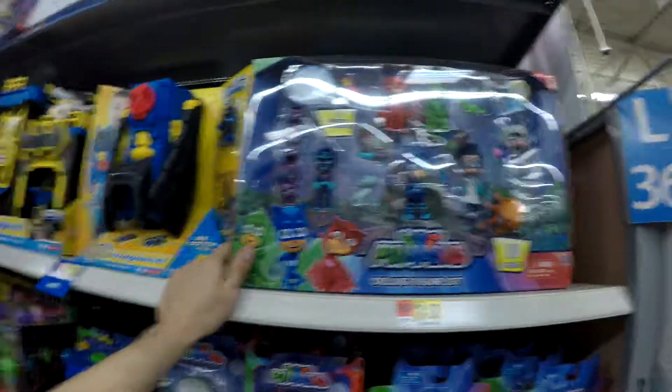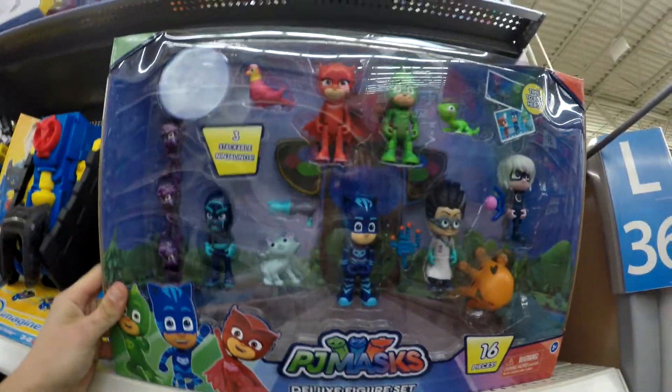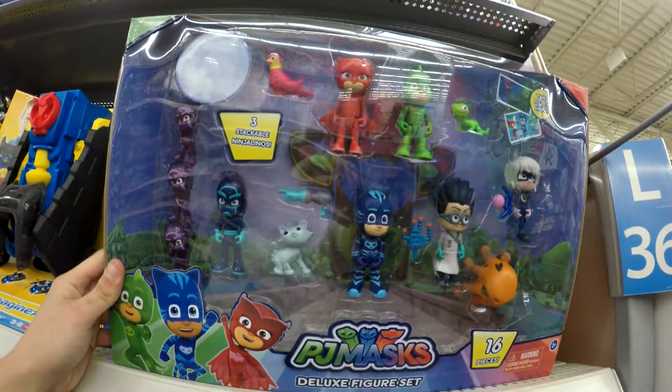So I'm at Walmart and I'm going to get my kids this. My kids are going to freak over this — they love PJ Masks. They'll get to see it later when they open it.